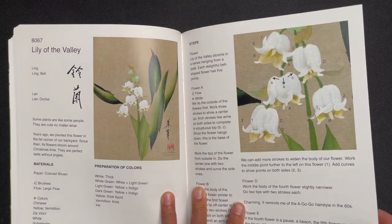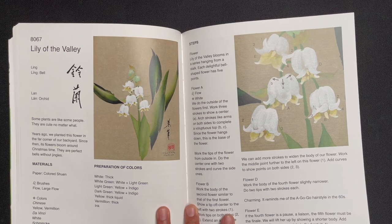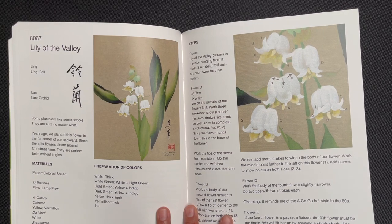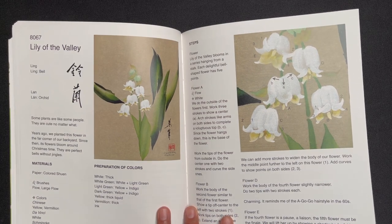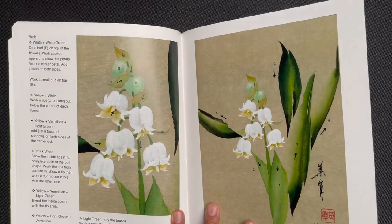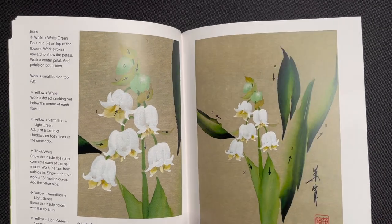Then lily of the valley — the first time we feature a white flower in this book. You can see it's done against colored xuan paper, which is a nice technique. Seeing how the white pigment is utilized on the colored xuan paper produces this effect that instantly gives the painting a feeling of antiquity.